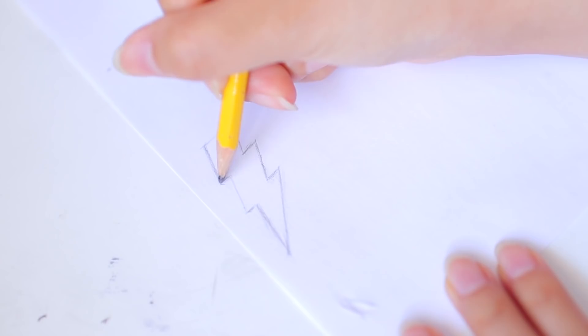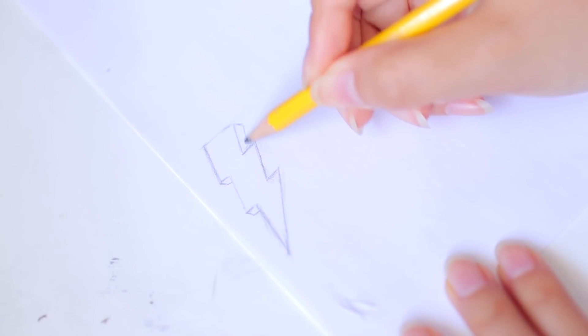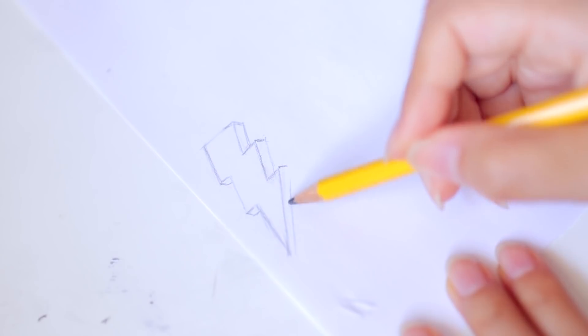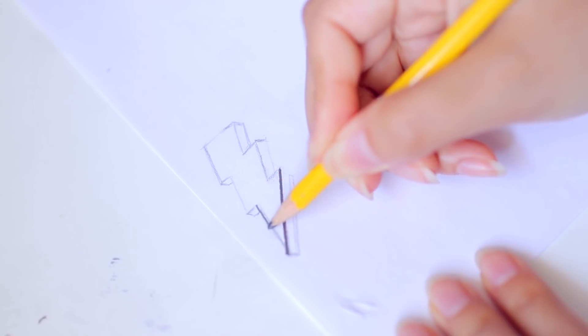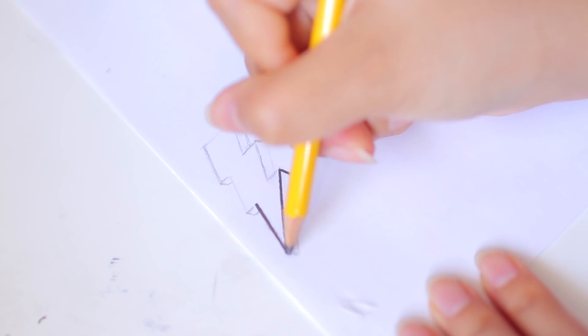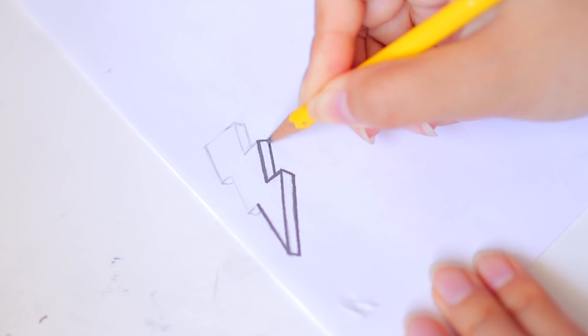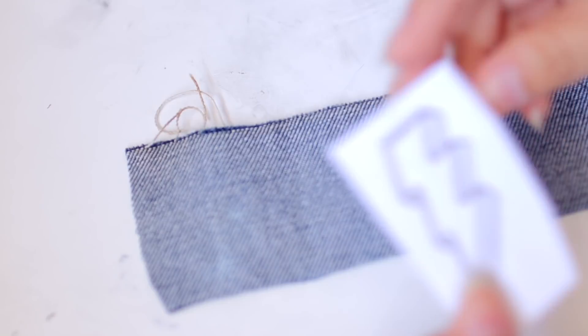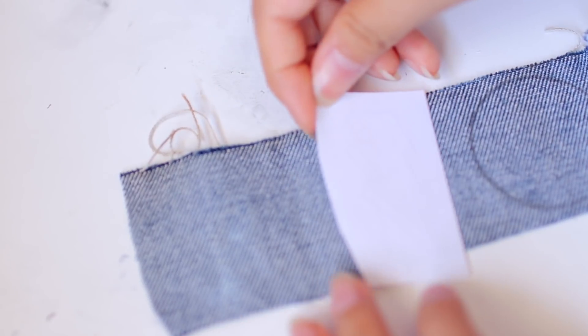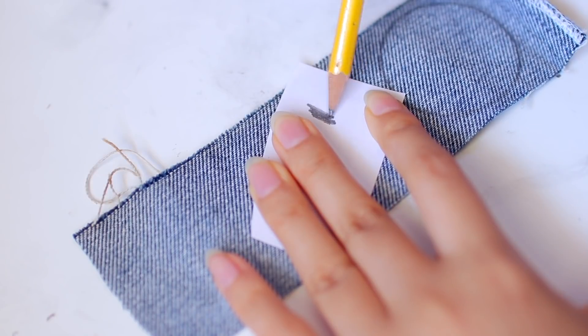For this next method, it's perfect if you're not good at drawing. I'm drawing a lightning bolt, but we're going to pretend I actually printed this because it doesn't matter if you draw it or print it. Once you have your design, you have to go over it with a pencil very, very hard — trace it many, many times — making sure that you have a lot of build-up of the lead because we are going to be transferring this onto our denim.